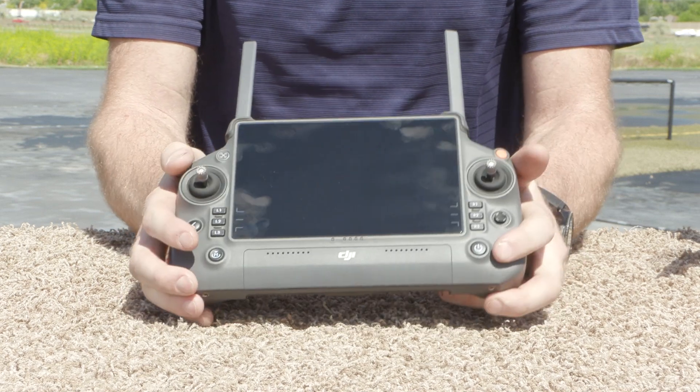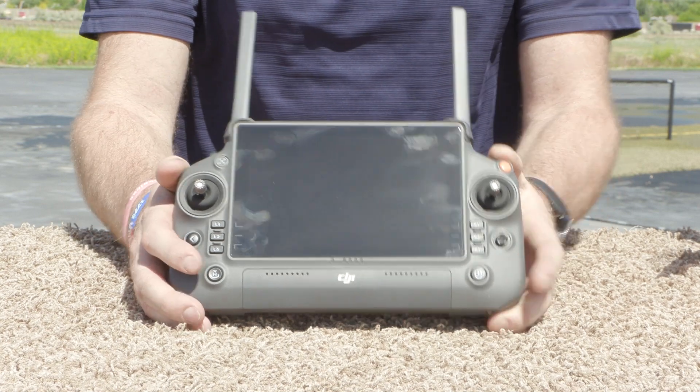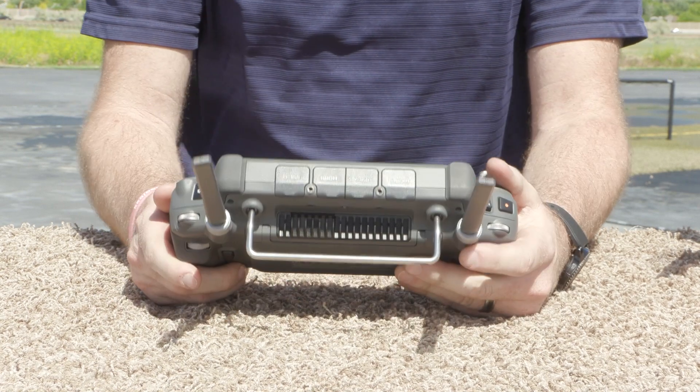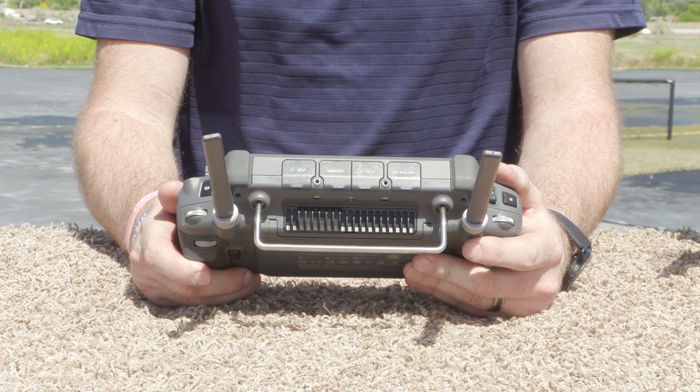Of course we have our standard controls with the gimbal sticks, our power button, our return to home button. We also have a mission pause button up at the top. Going to the top of the remote, again these are the standard things we've come to expect from enterprise-level aircraft.